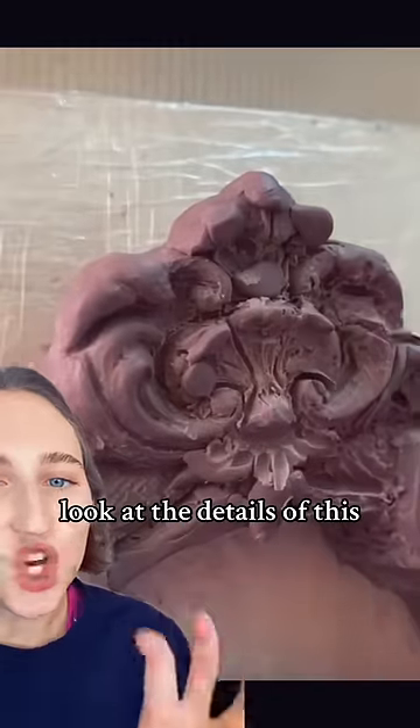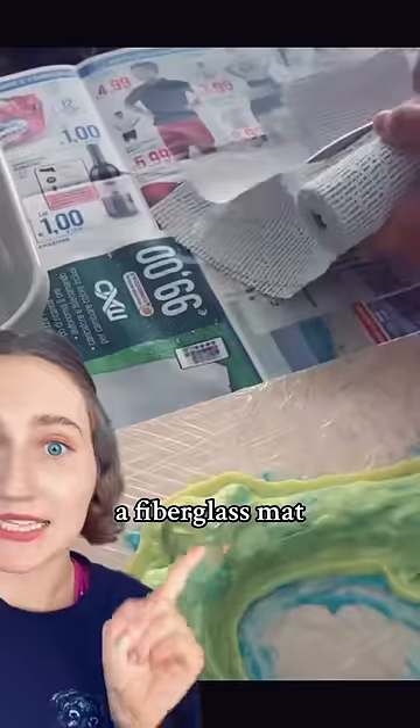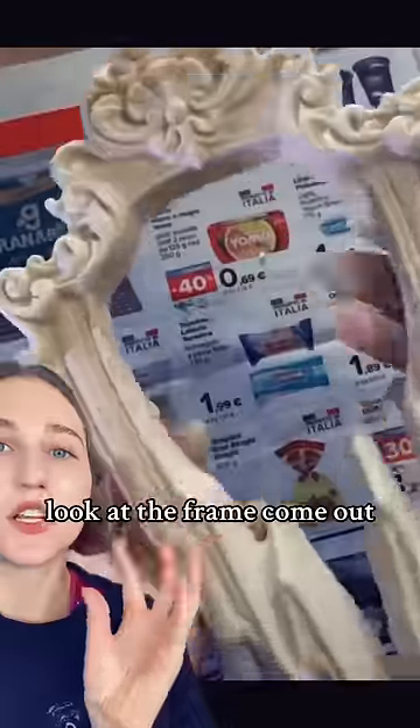She starts out with clay — look at the details of this. And then goes in with silicone, acrylic resin, fiberglass mat, and then lastly wood pulp. Pours it all into that mold. Look at the frame come out.